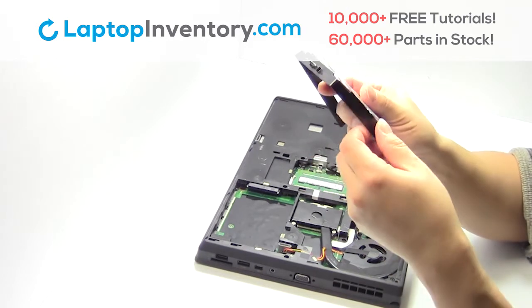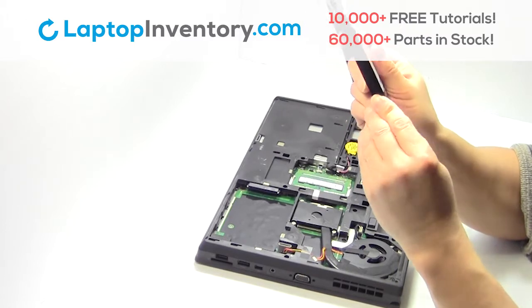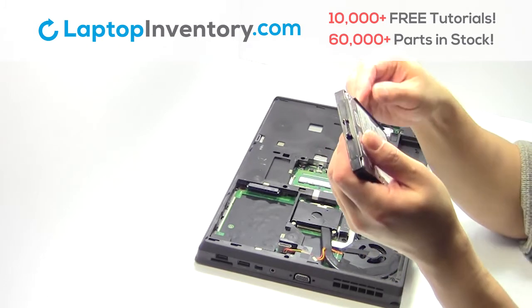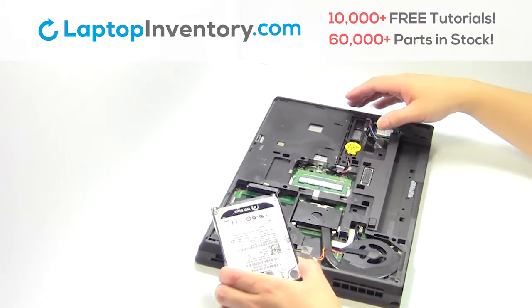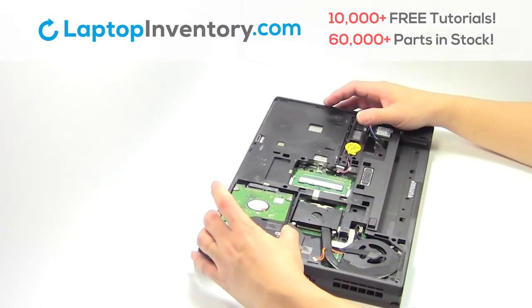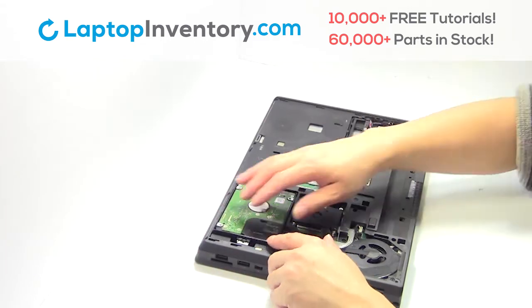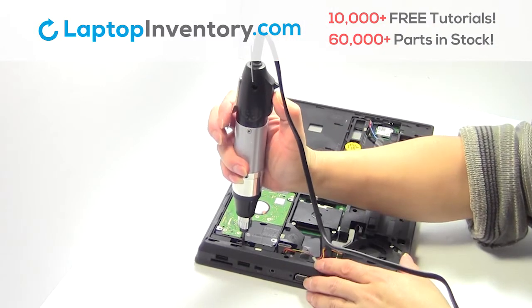Put it back in place. Slide the hard drive back in the laptop. Place the screws back in.